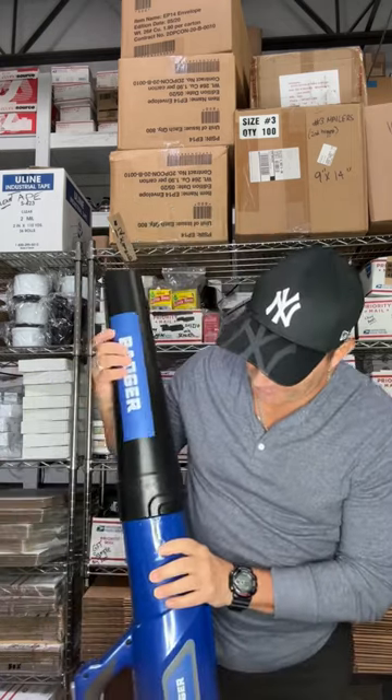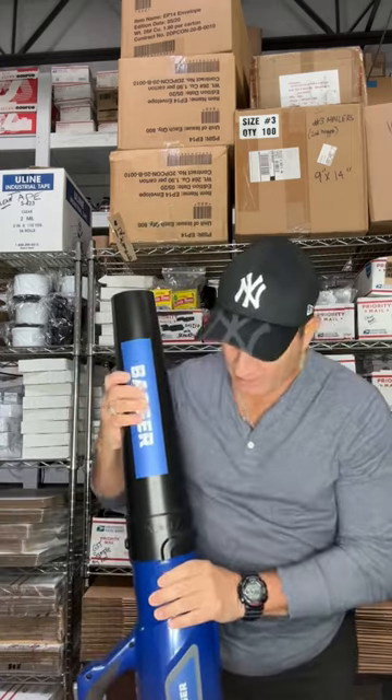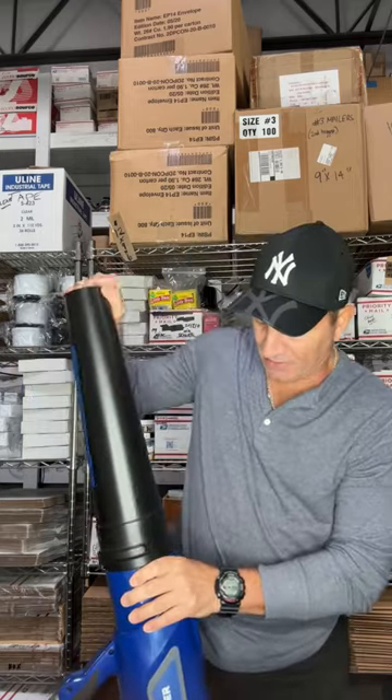Here's the blower tube. All you do is line up that little opening on the slot, give it a twist, and it locks in place like that.